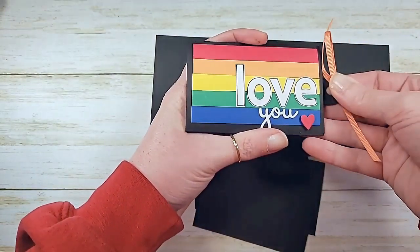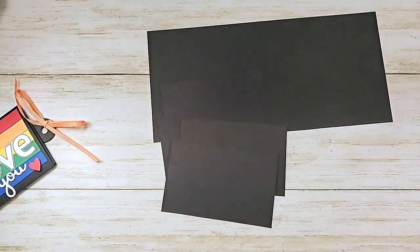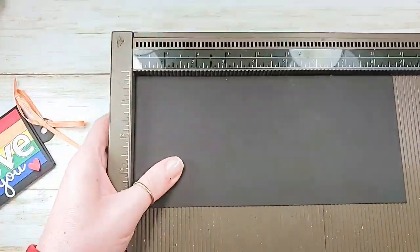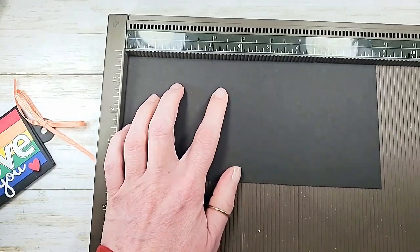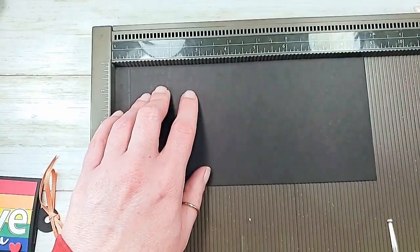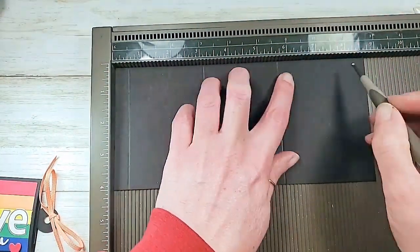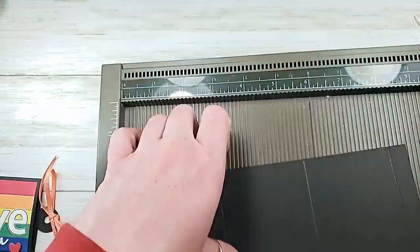The base of this little slider requires five pieces of cardstock. Let's work on the base. I'm going to grab my Simply Score tool and we're going to score this basic black cardstock. The eight and three quarters side is in the Simply Score tool and we are going to score at one half, one and three eighths, five and three quarters, and eight and a quarter.